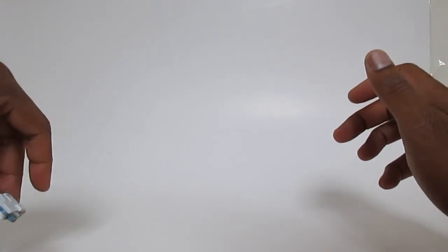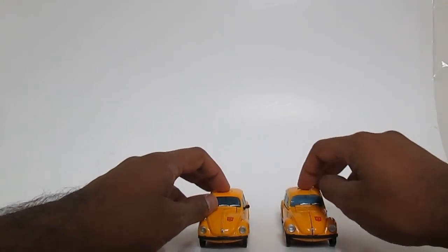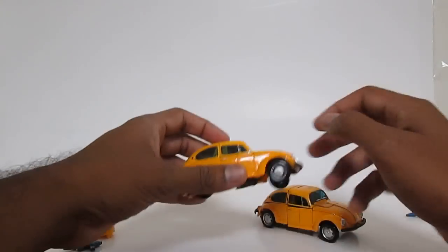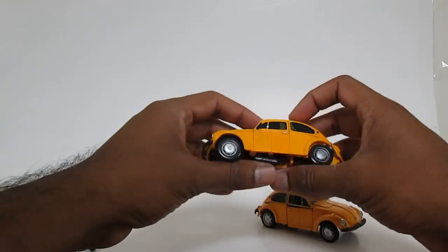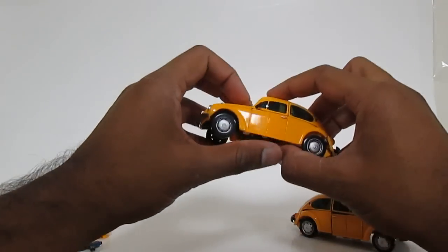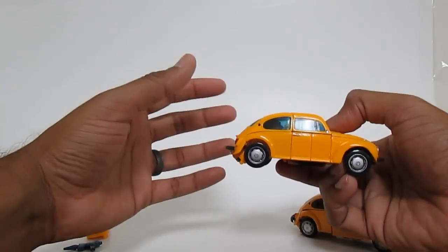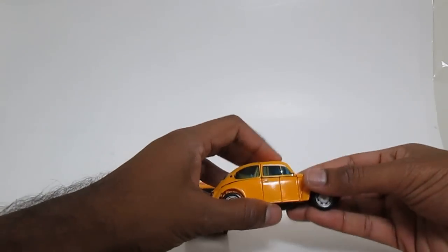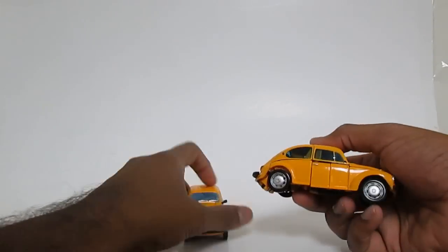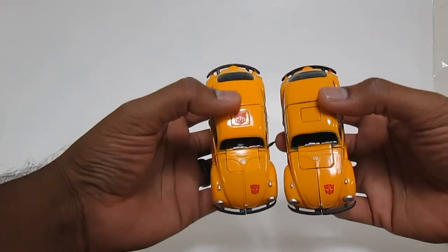I've got the Takara version of Bumblebee here and we'll start doing the comparison. Both figures are now transformed. Transforming the Takara really reminded me of how smooth and well done this figure is — it really does transform well, comes together perfectly with no gaps. But the KO was kind of a struggle to get lined up, and he's still not quite lined up. Something feels different about the way the parts go together, even though the parts look the same.